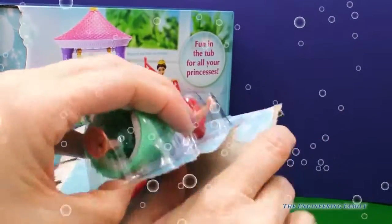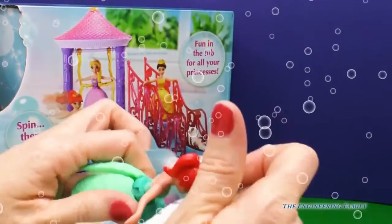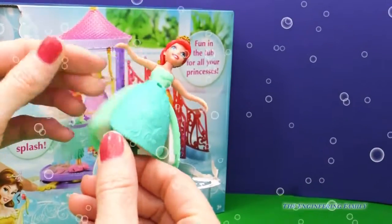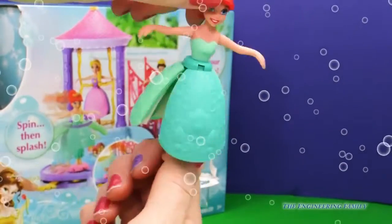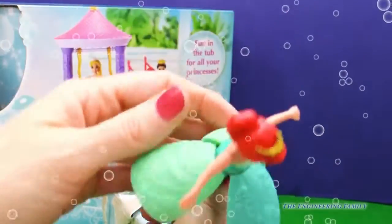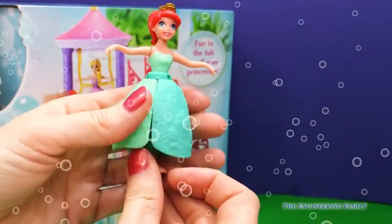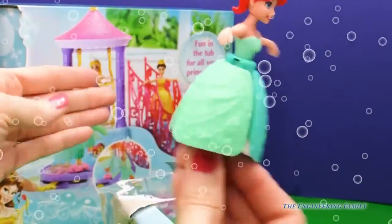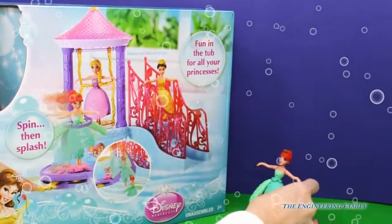This toy is meant to be played in water. Look at that, you guys — her dress kind of opens up and spins around. So if we spin her, look at that! That's so fun. When my daughter wears dresses, she likes to spin around and see the dresses spin up. So that's really cool, and her hands stay right as they are. So let's put you back here, Ariel.